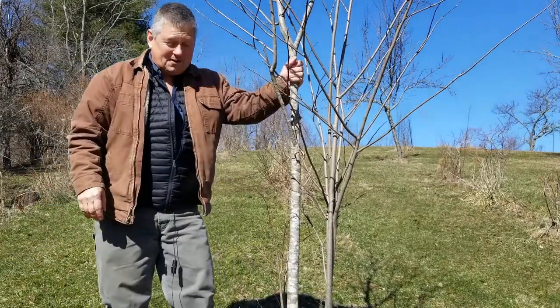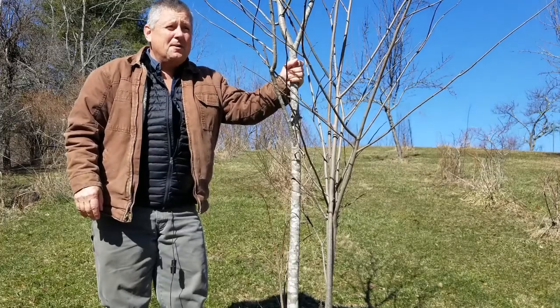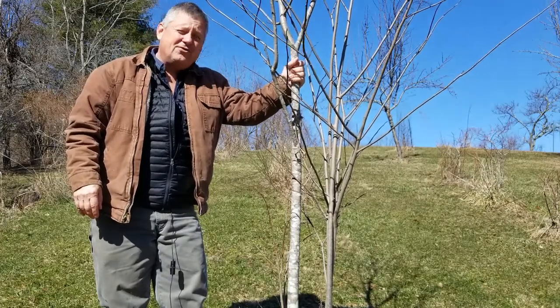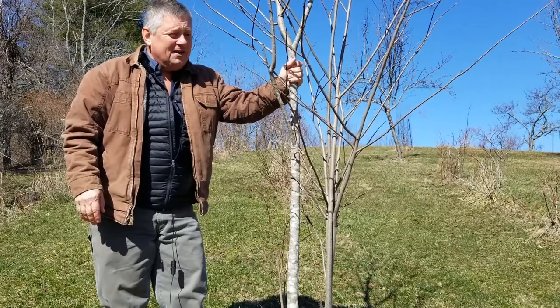This is a pawpaw. Pawpaw is native to here. You'll generally find pawpaw growing on moist sites. Pawpaw is a really interesting tree.